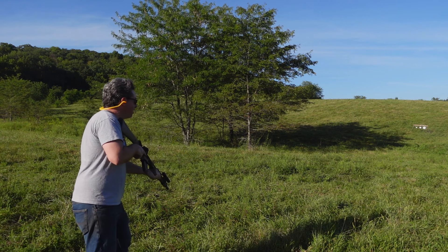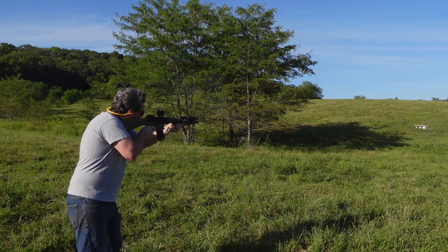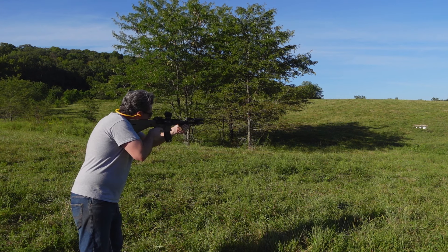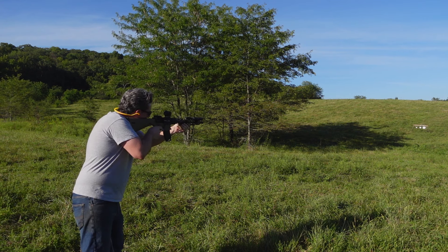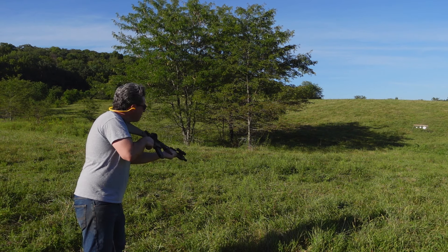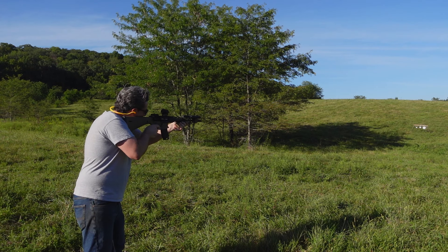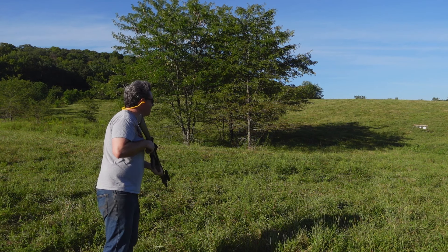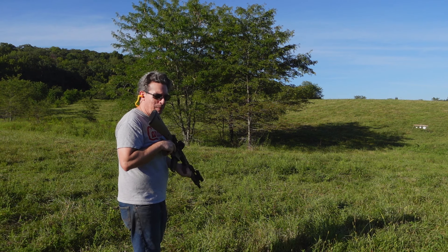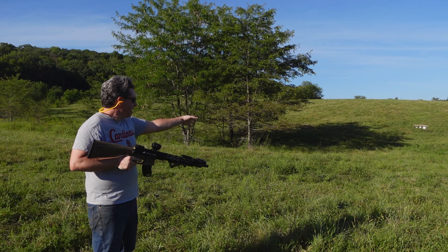Quality-wise, this thing has been doing really well. Let's go ahead and take some shots. I am at 36 yards, and that's where I like to zero all of my red dots — any optic with like a 1x magnification. That's just a good all-around zeroing distance, because you can basically shoot from anywhere from one yard all the way out to about 300–350 yards with only about an 8-inch difference in elevation.